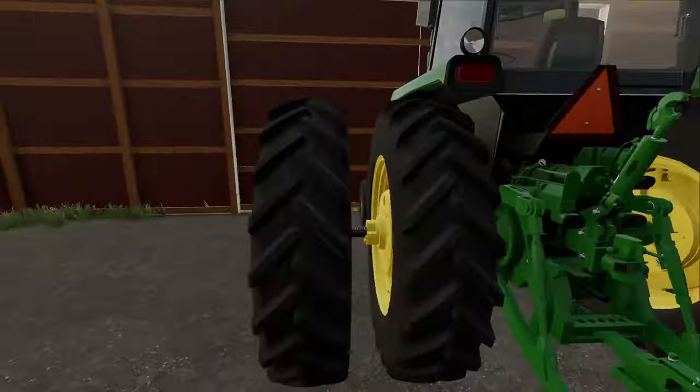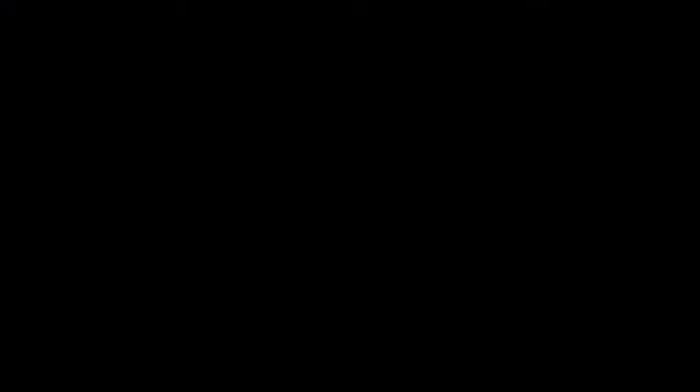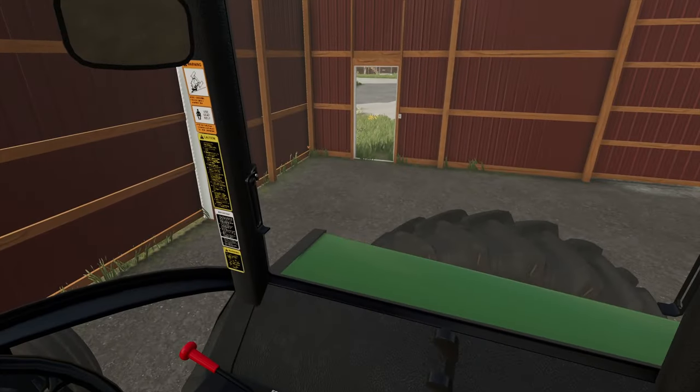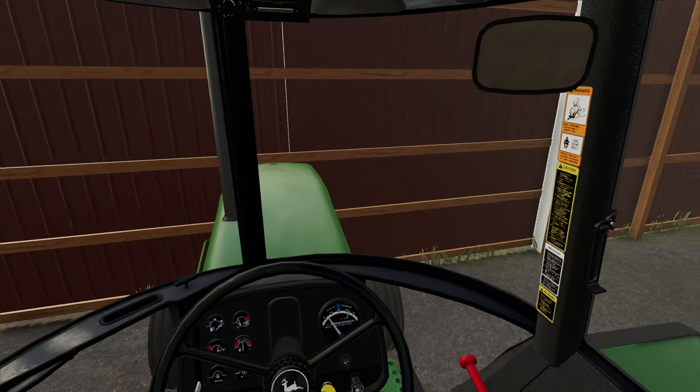We just got this shed unlocked. I'm gonna come over here, check the oil, and go ahead and crank her up — hopefully she starts. There we go, she fired up. While this is warming up we're gonna go move the 4020 out of the way, then come out here, move the 4840, and go get the planner hooked up.